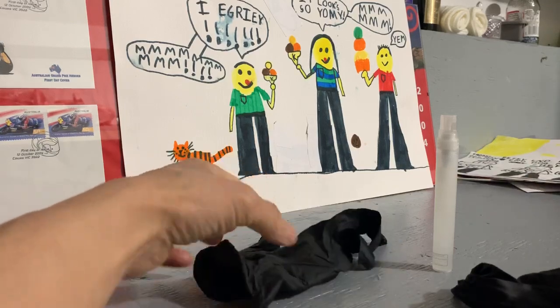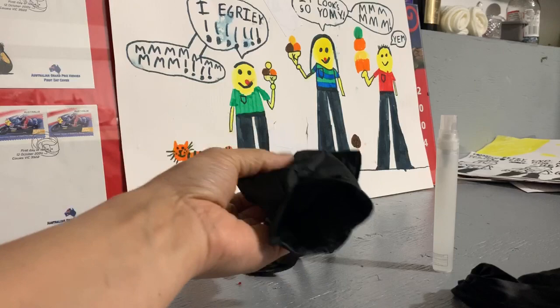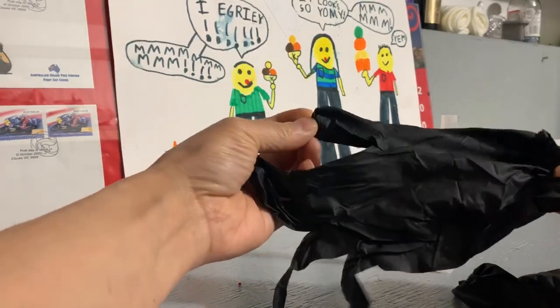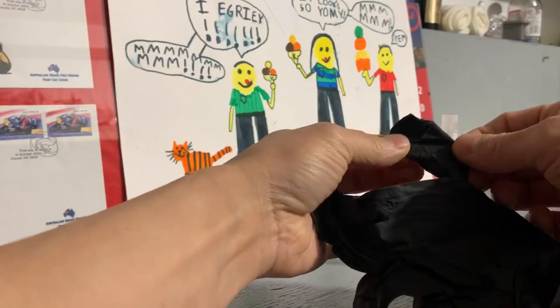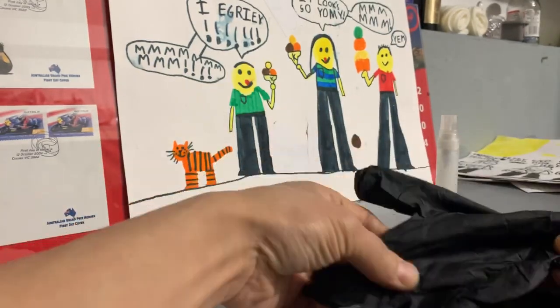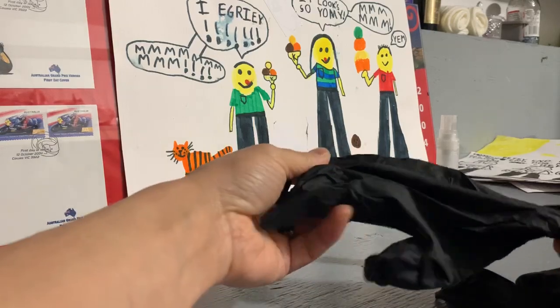These are just regular nitrile gloves — the black type. They're a little bit thicker than the blue type, and I find them a little bit tougher.